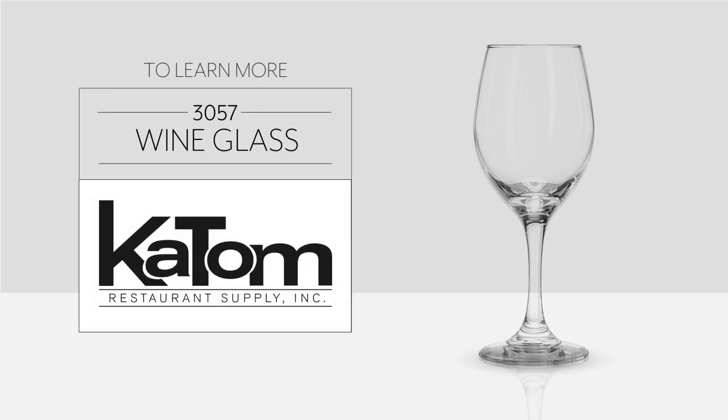To learn more about the Libbey 3057 and place your order today, visit katom.com or call 800-541-8683 to speak with a customer care representative.